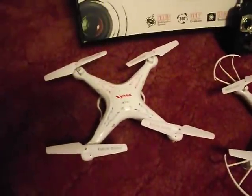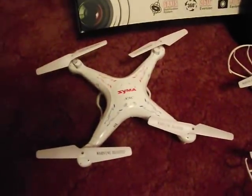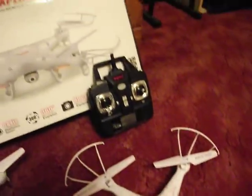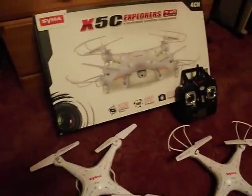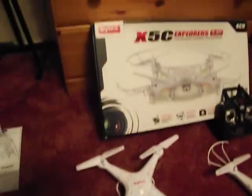Hello there. This is a video to show you everything you need to know about the Symer X5C quadcopter. The Symer X5C is a great quadcopter if you're thinking of getting into the hobby. What we're going to do in this video is show you the basic functions, how to fly it, and we're going to take it outside and give it a little fly so you can see what it can do.